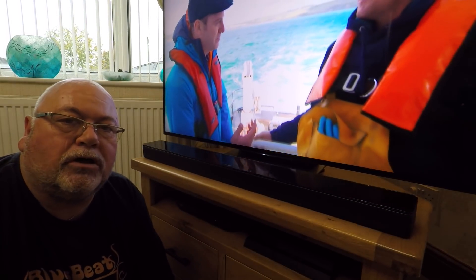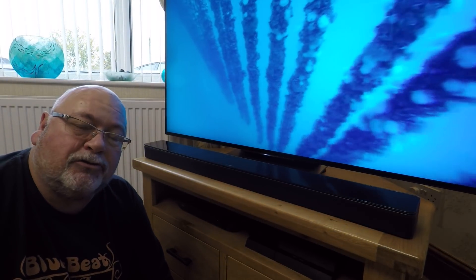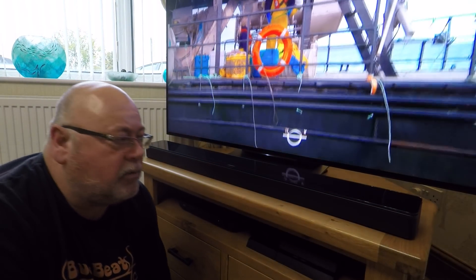Hi guys, welcome to my channel. Just want to do a quick review on the Bose 700 soundbar. We've just got it — last fortnight we properly set it up. We'd been waiting for a new carpet and a new cabinet coming, so I didn't see the point of having it banged about anyway.